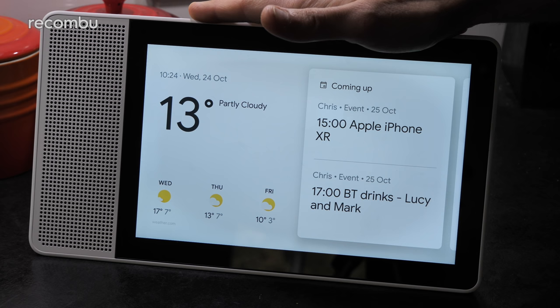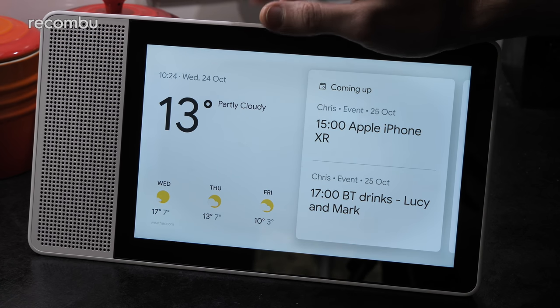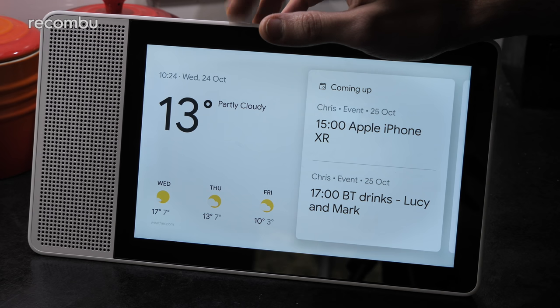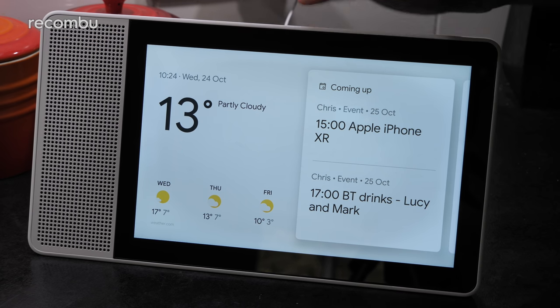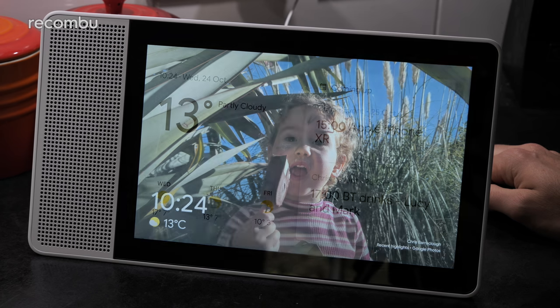So are you tempted by the Lenovo Smart Display? Definitely an interesting bit of kit. I'll be doing a full review with the Google Home Hub soon as well, as soon as I get a spare moment, so stay tuned for that. Let us know what you think in the comments down below and don't forget to hit subscribe for more on the latest and greatest tech. Cheers guys, love you, bye!